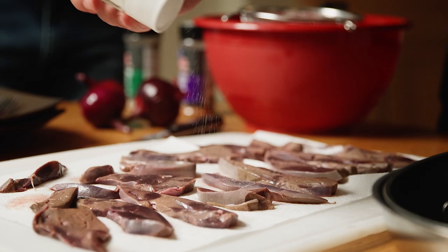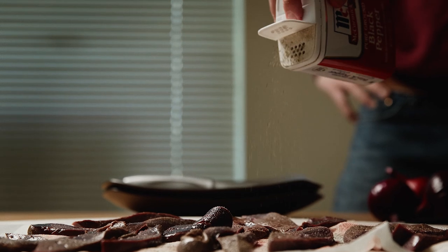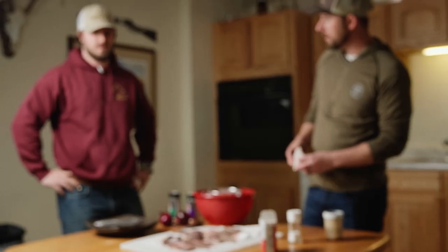Then we're going to hit them with some salt and pepper. Liver is a complete food source — you could live off just liver. From all the nutrition classes we took in school, they said the liver was the first thing eaten, and normally it was eaten raw straight out of the animal, because then you lose no nutrients.